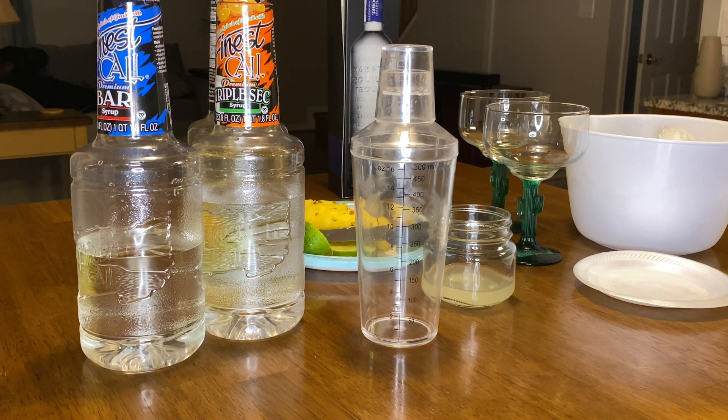I have some pineapple juice — this is canned pineapple juice from a can of pineapples — a shaker, a little saucer mixed with salt and sugar, triple sec, lime juice, bar syrup, and some fresh pineapple chunks I just cut. And of course I'm going to use my top shelf tequila — Maestro Dobel.